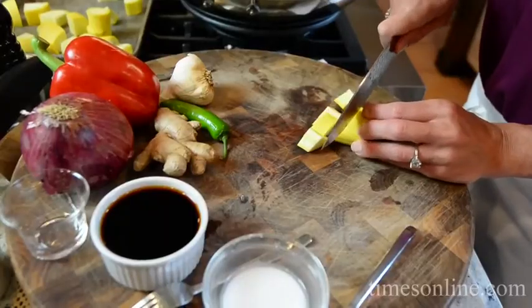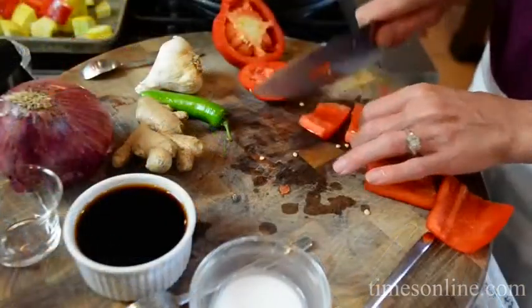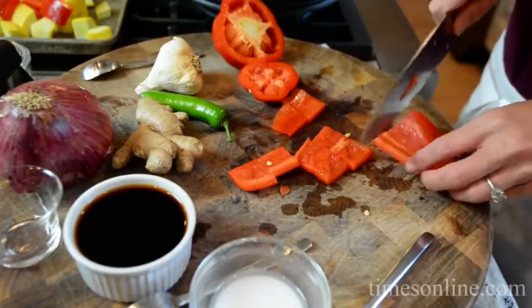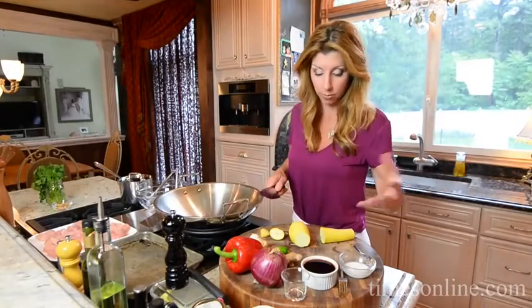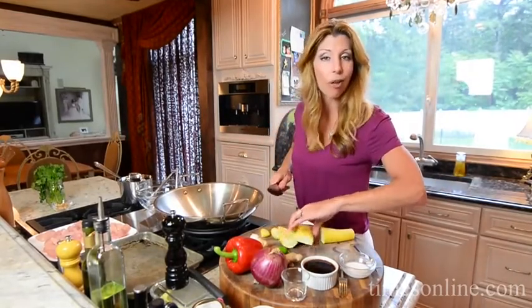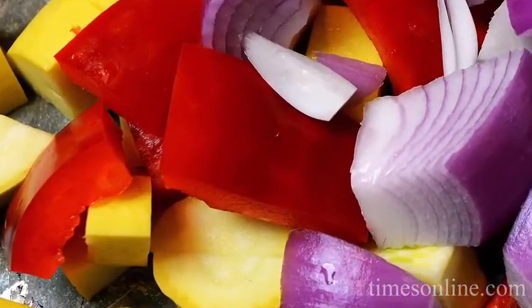I have our summer squash — a little nod to New Jersey — and our seasonal vegetable. And then I have some red pepper, red onion, and then I'm going to flavor everything with the aromatics of ginger, serrano pepper — or you could use a jalapeño pepper — and garlic. And of course, our chicken. So I'm going to get all this chopped up and then it happens quick — bing, bang, boom. Quick cooking.